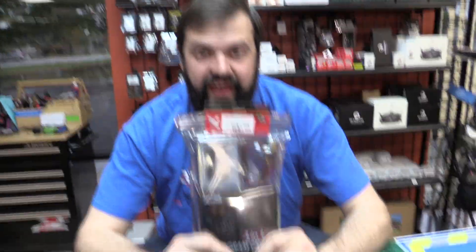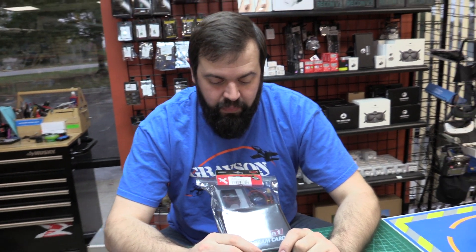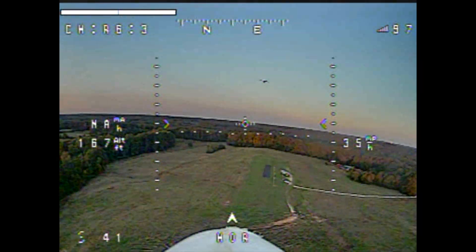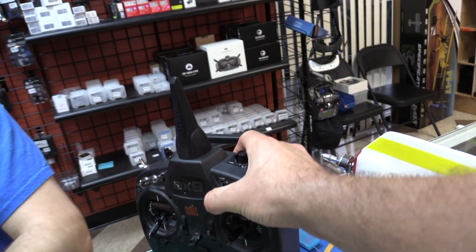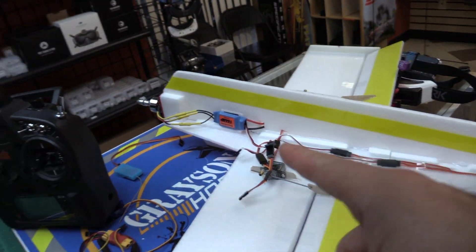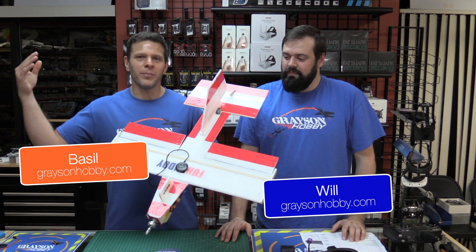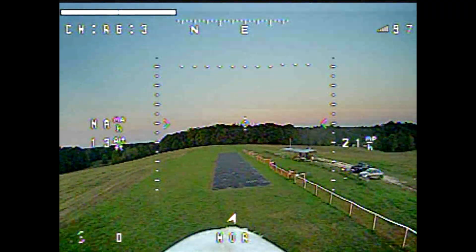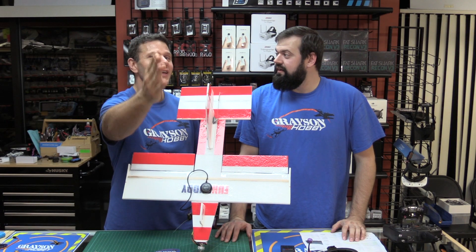Today we have something plane-related. This is a GPS with return-to-home system that also has on-screen display capabilities if you run an FPV system — lots of stuff in one package. It can work with Spectrum, SBUS, and PPM. Hey guys, Basil and Lowell with Grayson Hobby, and today we have a plug-and-play FPV system with OSD, return to home, the whole gamut for your airplane that works with Spectrum.